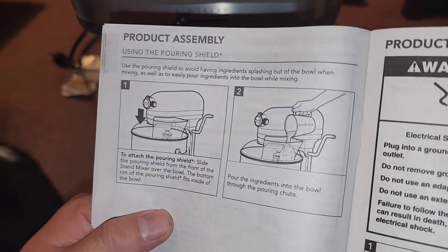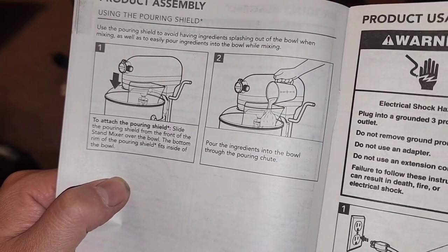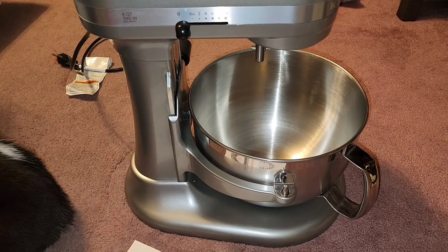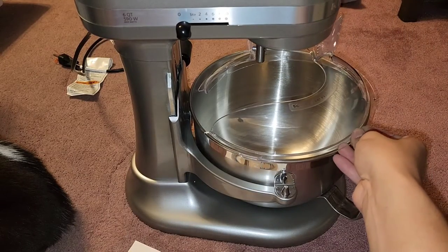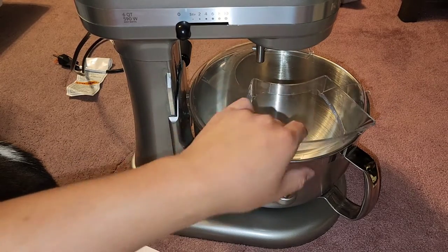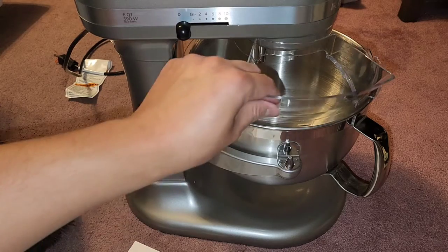For the pouring shield: to avoid ingredients splashing out and to easily pour ingredients while mixing, slide the pouring shield from the front of the stand mixer over the bowl — the bottom rim fits inside the bowl. Then pour ingredients through the pouring chute. I'm going to show you how it works — you just slide it over like so and it stays in place. You can then easily pour stuff in without lowering the bowl.